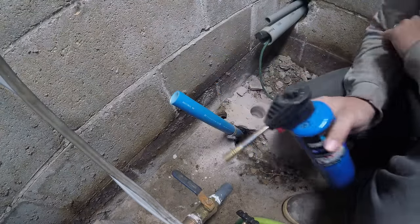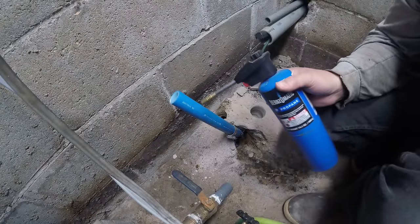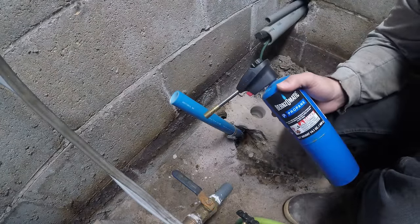I will link to hose clamps, fittings, and also a little torch down in the description. If you like general how-to videos like this, take a minute and hit that thumbs up button and subscribe down below for more videos just like this one.